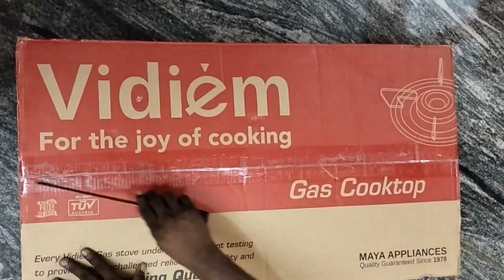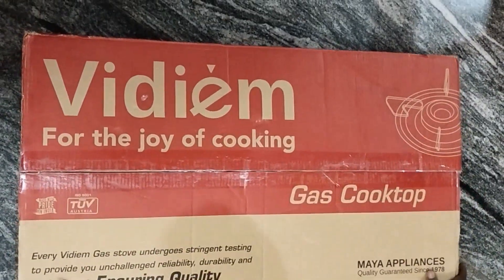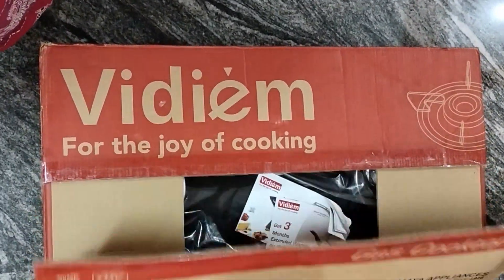Hi friends, welcome back to my channel. In this video, I am going to show you an unboxing and review. I am going to show you a medium gas cooktop.